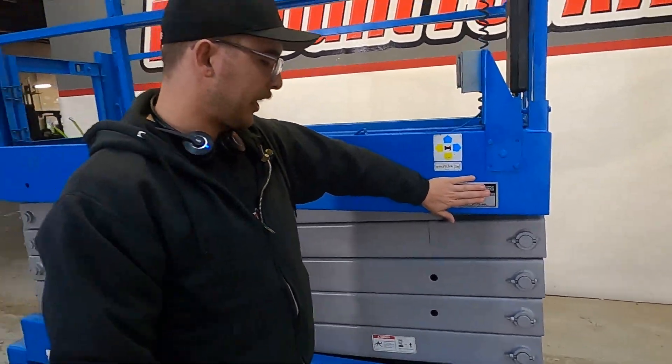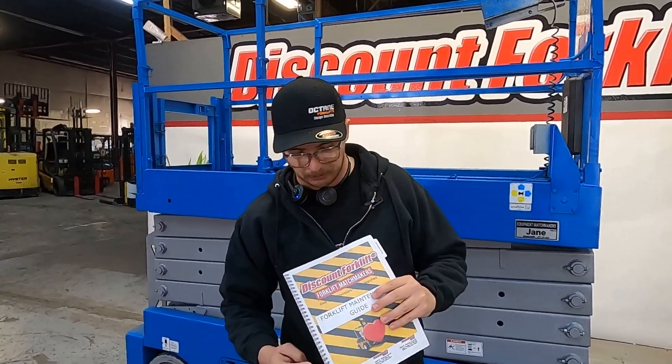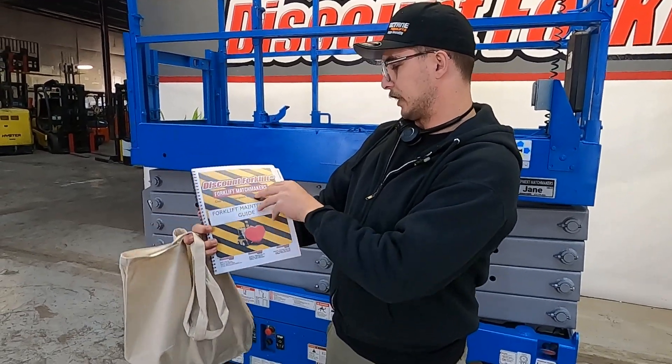You'll get one of these on each side of the lift — it comes standard. Now before I get on and operate it a little bit, I kind of want to show you what's in my hands here. It's a great perk for you guys that comes standard on all our lifts — it's your forklift maintenance guide.